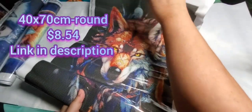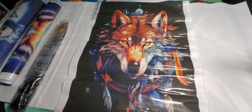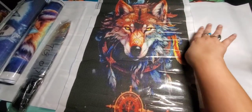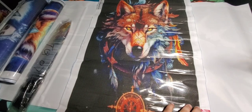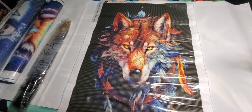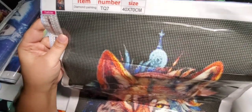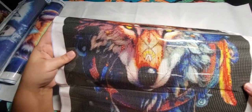The next one I have is a 40 by 70 — just another wolf. This one was $8.54. It's a really pretty wolf — it's got four feathers. This one has 26 colors, and it looks like it's got symbols, capital letters, and small letters. Really, really nice. You're going to have a lot of color blocking in this one — lots of color blocking up at the top, and then when you get to the wolf, there's going to be quite a bit of confetti in that one.